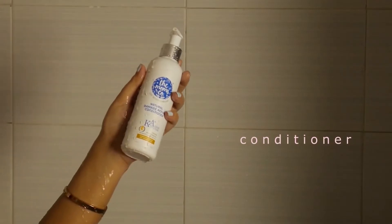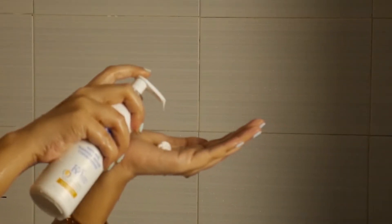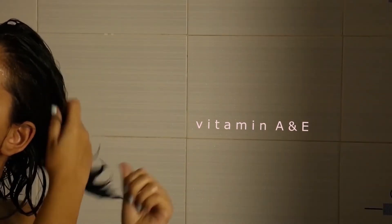My hair goes through a lot with all my experiments, so I look for ingredients like Moroccan argan oil, which is highly moisturizing and rich in vitamins A and E. This shampoo goes hand in hand with the Mom's Co Natural Ka+ Damage Repair Conditioner.